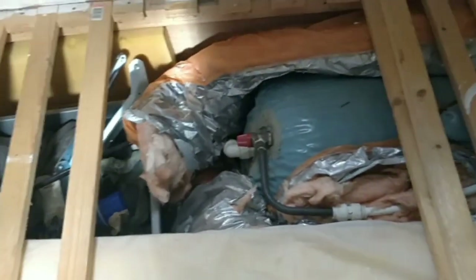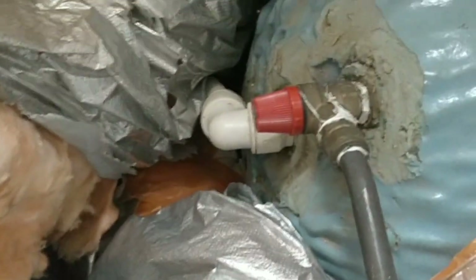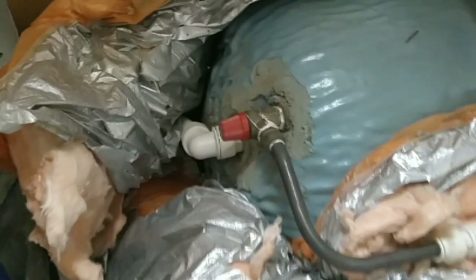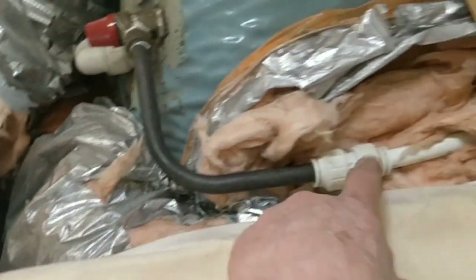Right, here we go. I've had problems with this — it's a pressure release valve and it's told you the bar on there. I've got another one hopefully; there it is. These are about seven or eight quid. This one's leaking.